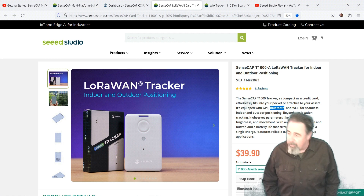I got the one with the sensors, picked it up on the Kickstarter. It comes with GPS, Bluetooth, and Wi-Fi for seamless indoor and outdoor positioning, and it also has temperature, light, brightness, and movement sensors. There's a button and a buzzer.